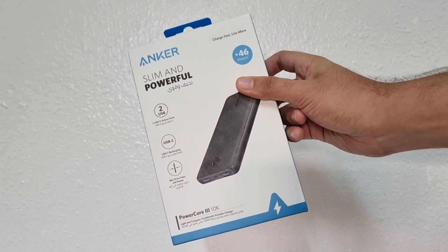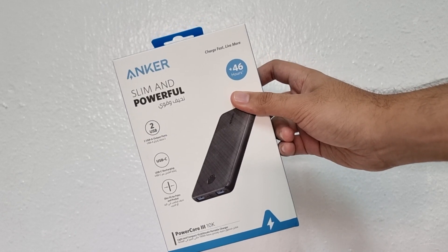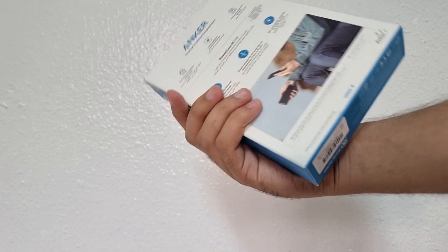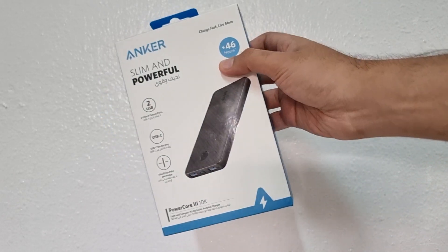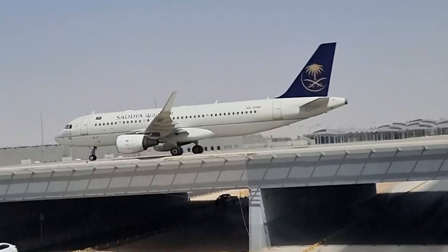Welcome back to the channel everyone, I hope you are doing absolutely well. I have come with an unboxing video. As you can see, I have a power bank here. This power bank I bought from the Kingdom of Saudi Arabia.